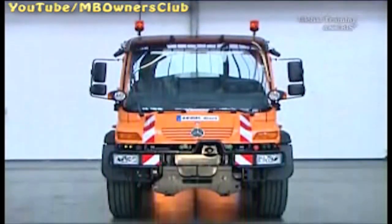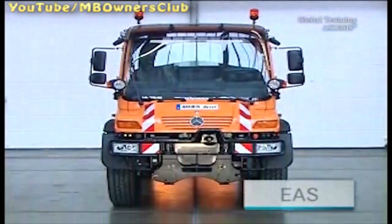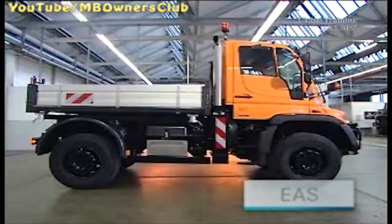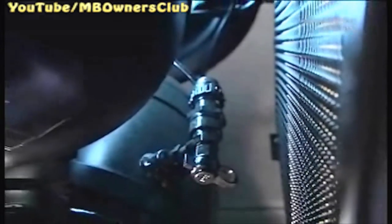Before you begin with the large teaching process for the transmission of the Unimog U500, make sure that the compressed air tanks, circuits 1 and 2, are filled to the cut-off pressure.